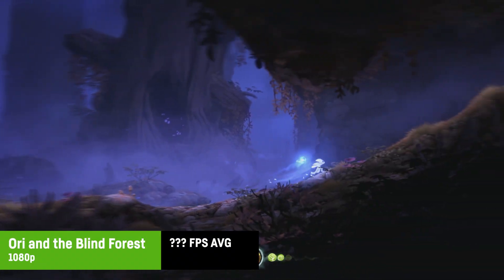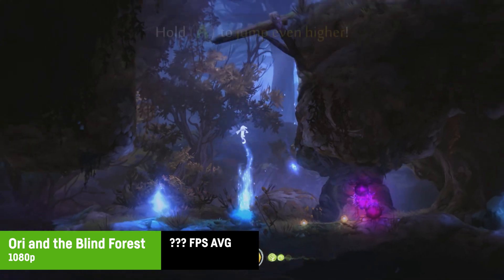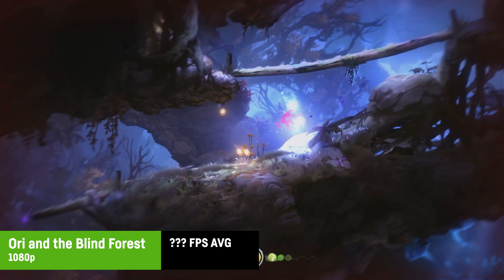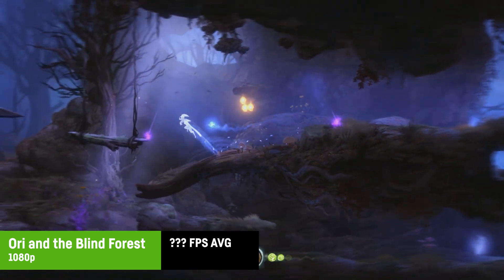For Ori and the Blind Forest I was not able to use any FPS meter whatsoever, but it seemed to work just fine without any stuttering and appears perfectly playable overall.